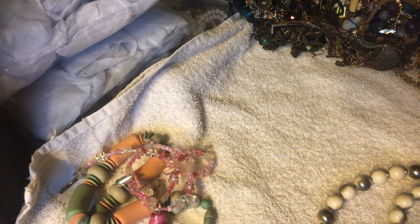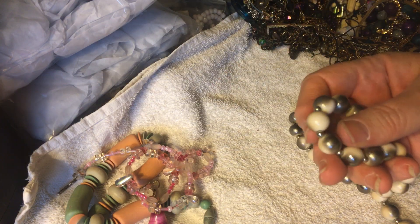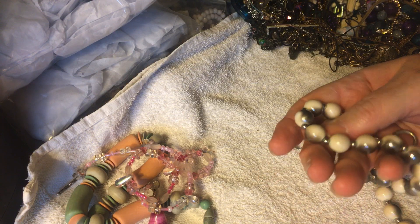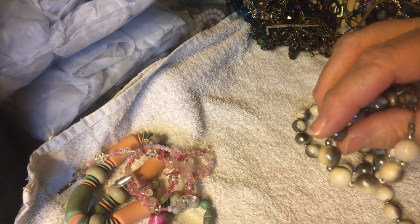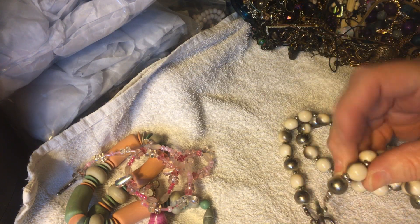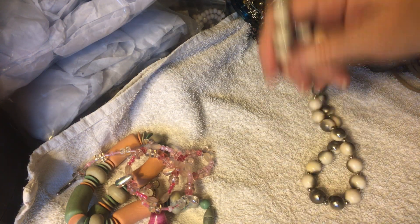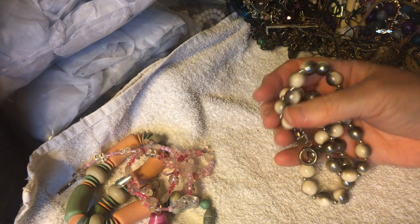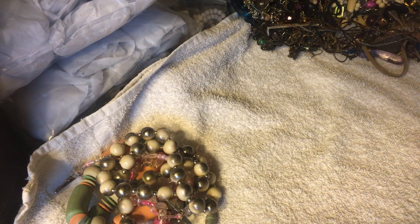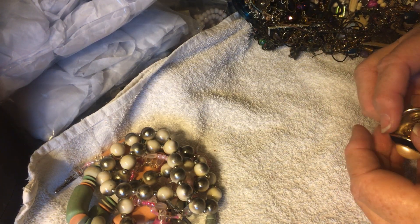Long string of round beads which are kind of silver and white, kind of graduated — on the same bead, different — makes them kind of look a little bit like they're real stones but they're not, they're plastic. Toggle clasp, another homemade job, very nice.